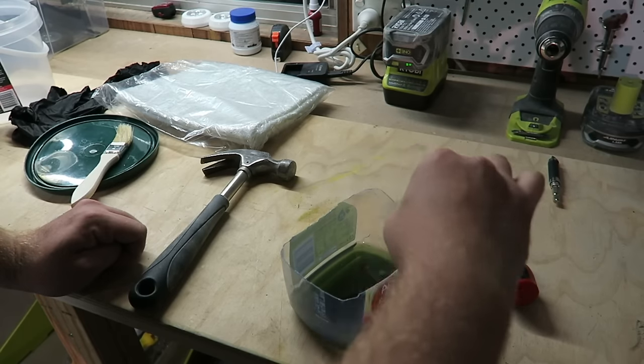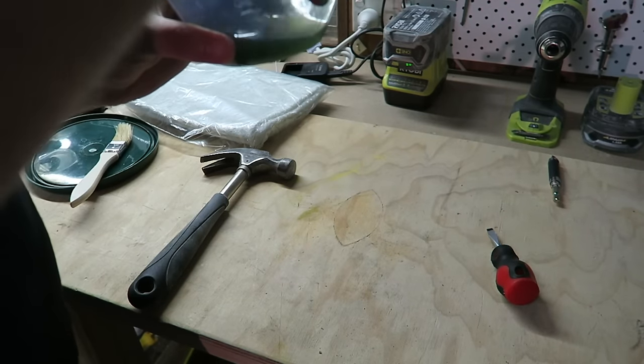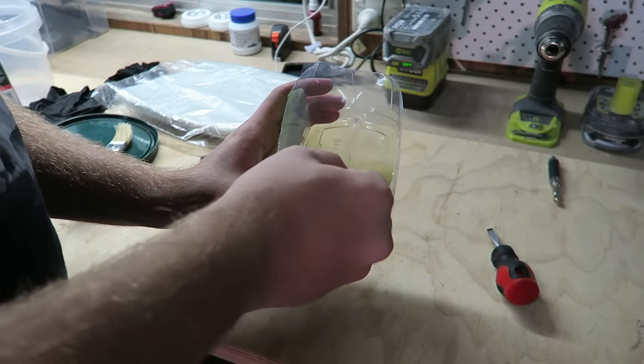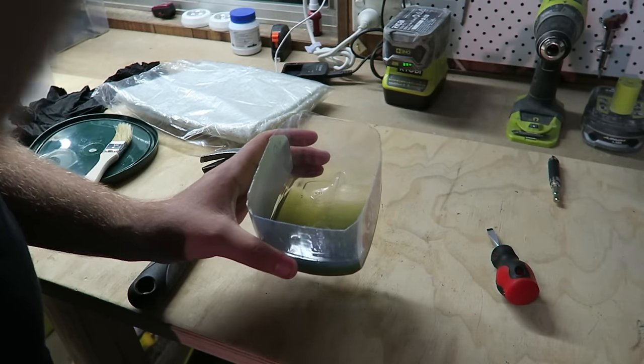Make sure you mix it really, really well. When you're mixing a hardener into anything, you need a very solid mix — take the time and do it properly. In this case I've pre-cut a piece of chop strand to fit, and we're gonna head over to the boat and get started.